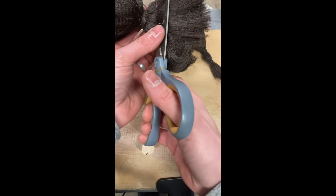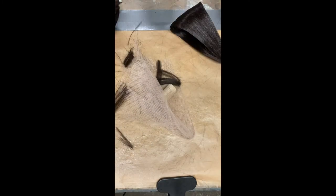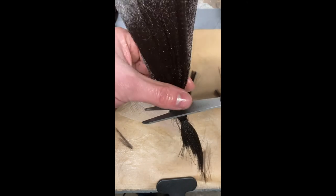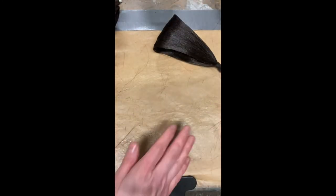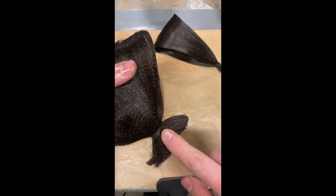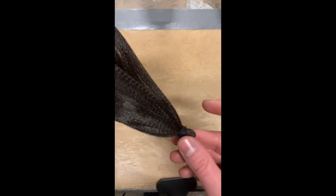To begin building your Apollo knot, trim off any excess from the loops you created previously by cutting just underneath the elastic that secures the loop in place. You can further secure your loops by wrapping the elastics tight with some thread or fusing the hair together with some liquid super glue.